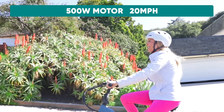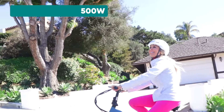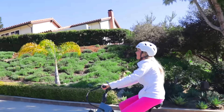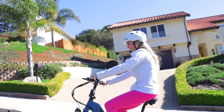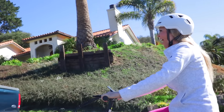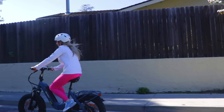It has a 500 watt motor that has a maximum speed of 20 miles an hour. Going up this hill I only have it in pedal assist two. It comes with three pedal assist levels, but even on this very steep hill I only needed to use it in level two. That motor of 500 watts is amazing.